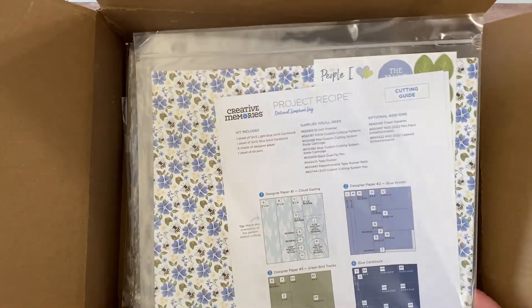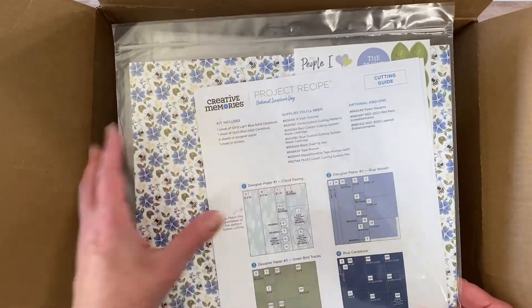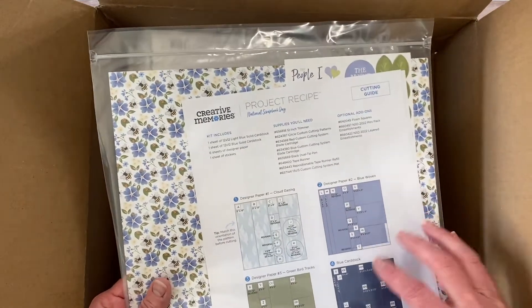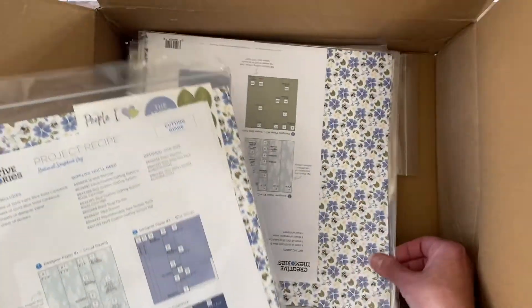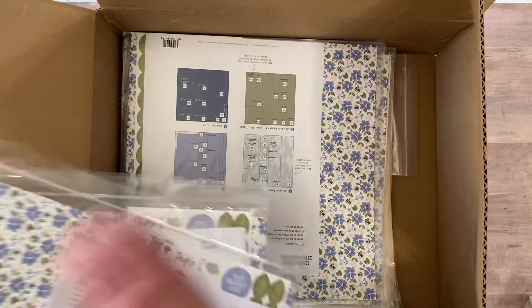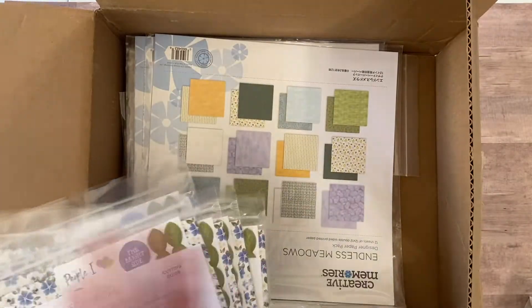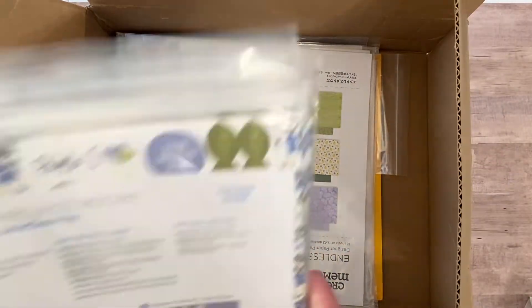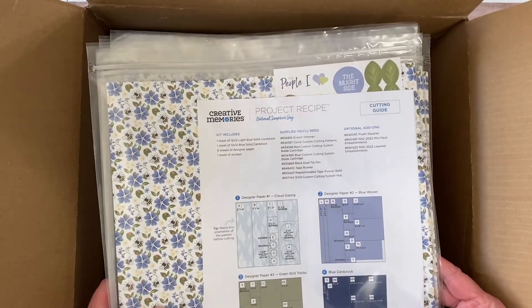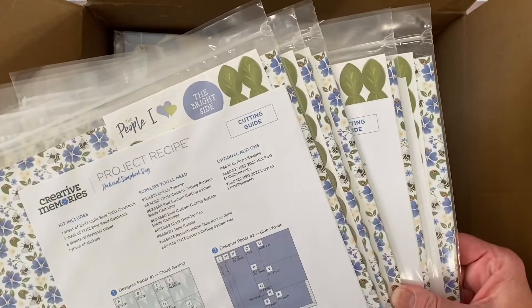My National Scrapbook Day is going to be an all-day crop from nine to nine. During that time, everyone who comes will get a project recipe included in their payment, and we'll all take some time to make the project recipe samples in this box. I counted five project recipes — I might need to get one more so I can make a sample ahead of time as a guide.